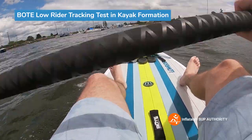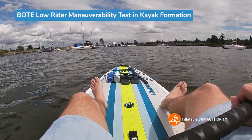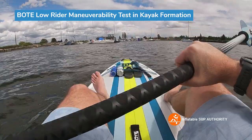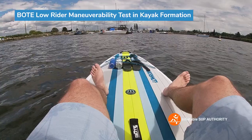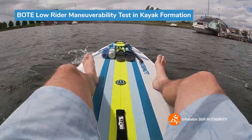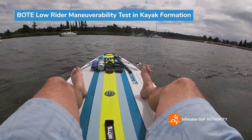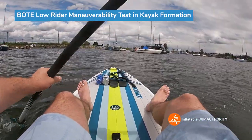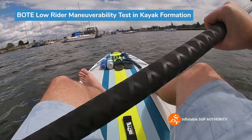Let's see now how many maneuverability strokes we can do. We're going to use this sailboat as sort of a waypoint marker, so let's get to it. One, two, three, four, five — about five point two side strokes there.